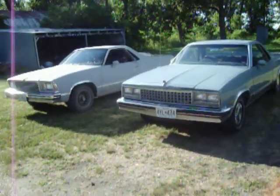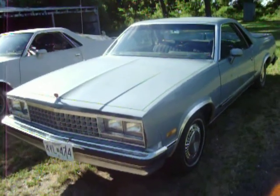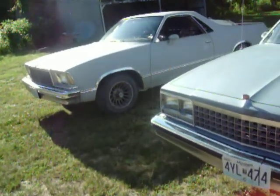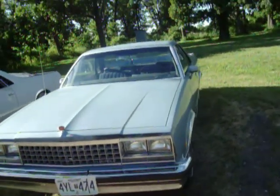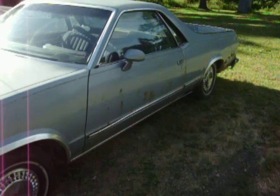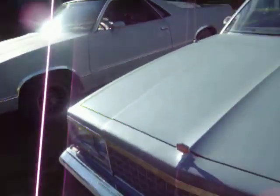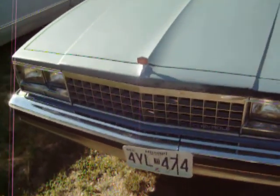Hey guys, I figured I was going to take a quick little walk around two El Caminos once again. We cleaned them both up today — gave this one a quick little clean up on the outside and inside. I swept mine out today, and I figured I'd take a quick little video of them.